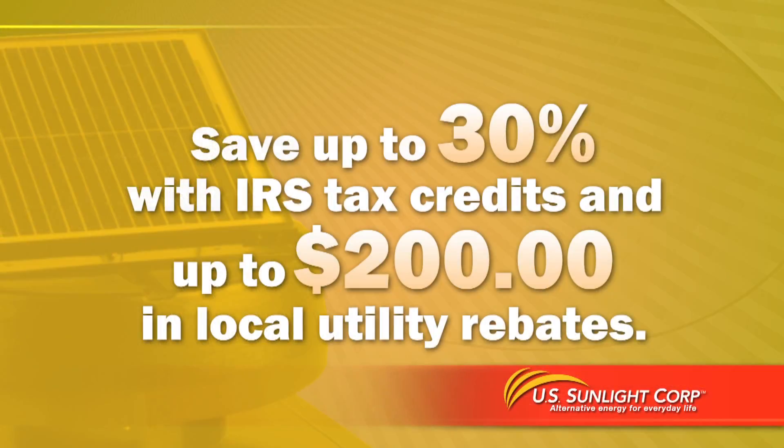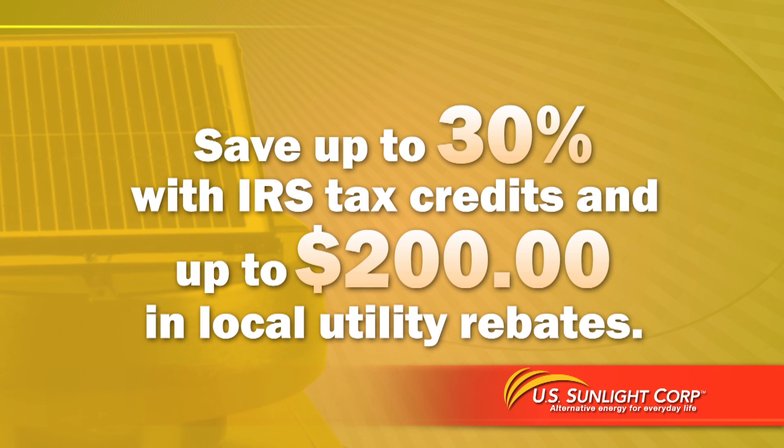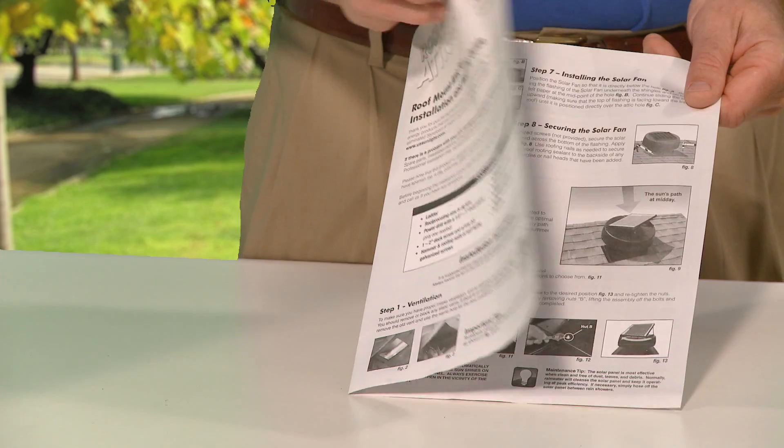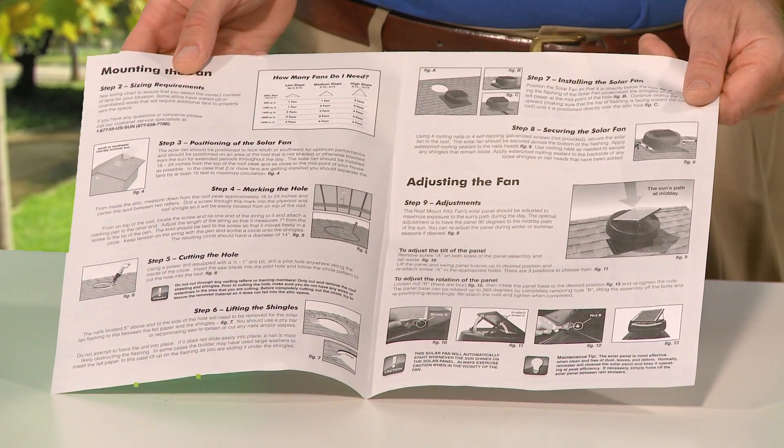The solar-powered attic fan not only pays for itself with savings on your energy bill, it also qualifies for a 30% IRS tax credit and up to $200 in local utility rebates. The advanced solar panel comes with a 20-year manufacturer's warranty and the step-by-step instructions make installation easy.